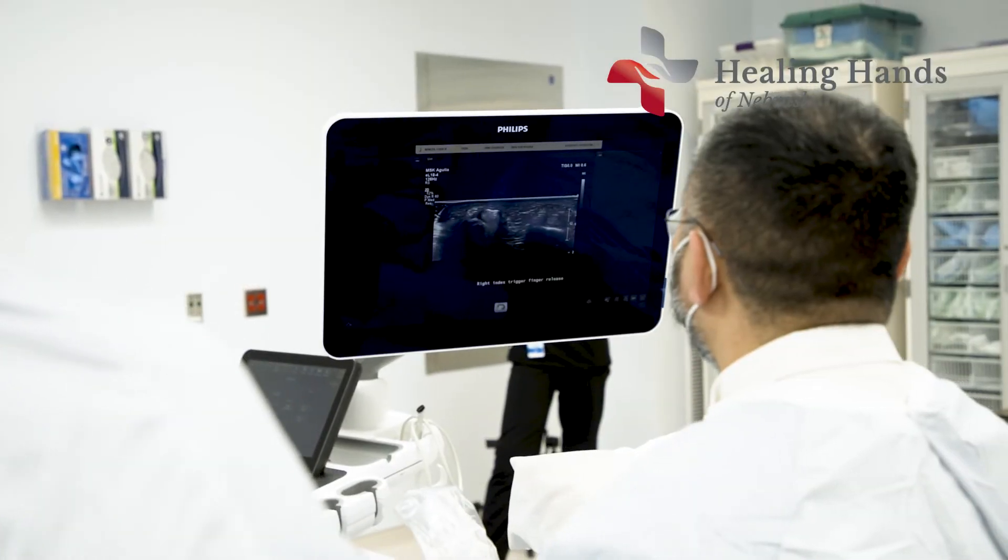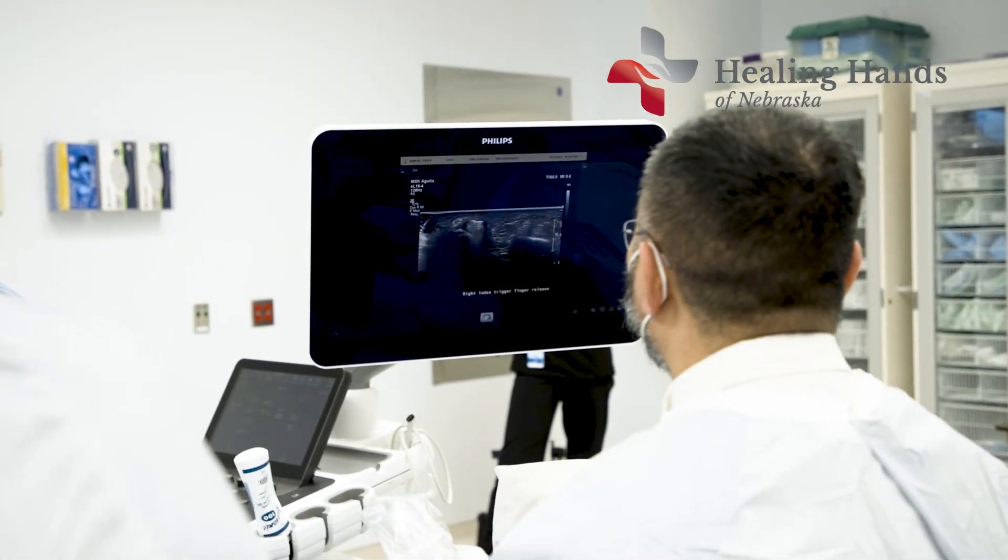The ultrasound allows us to see without having to open them up. That's huge for the patient — that's a huge advancement. Patients have less pain, there's less recovery, they're back to work sooner, and they heal faster because there's less trauma to the tissue.